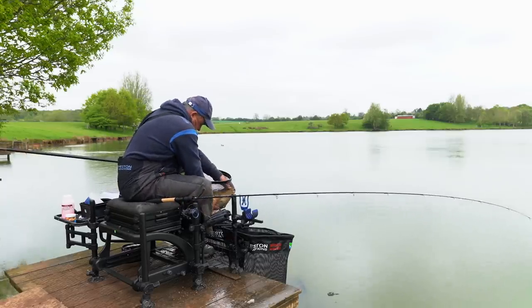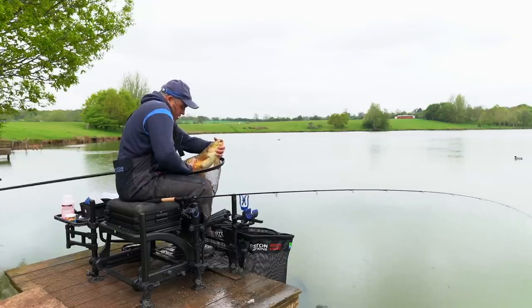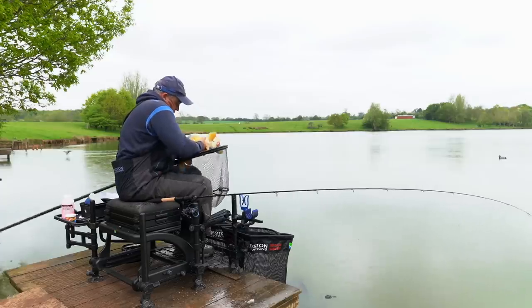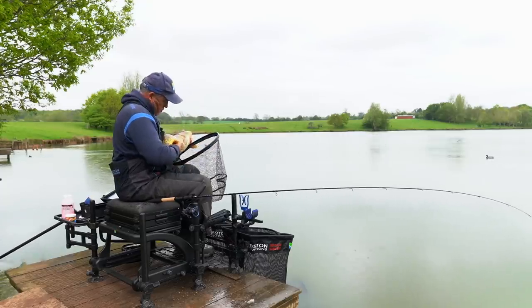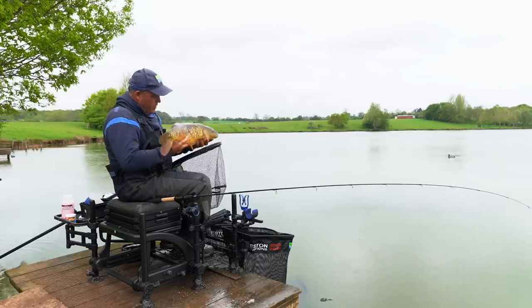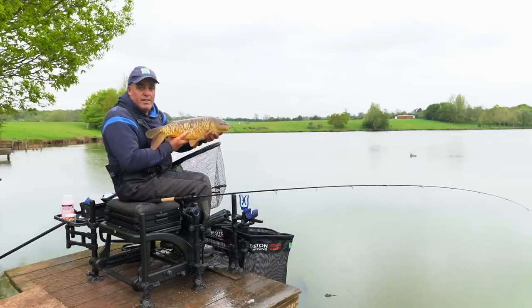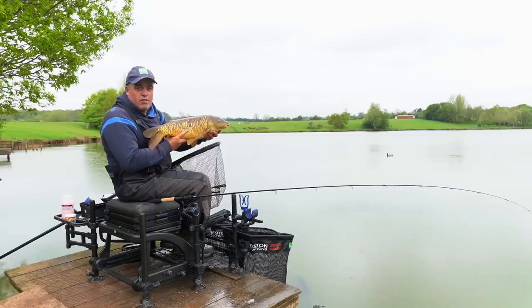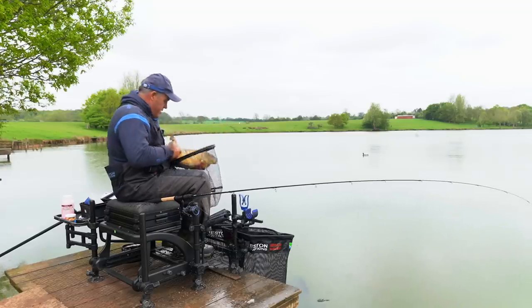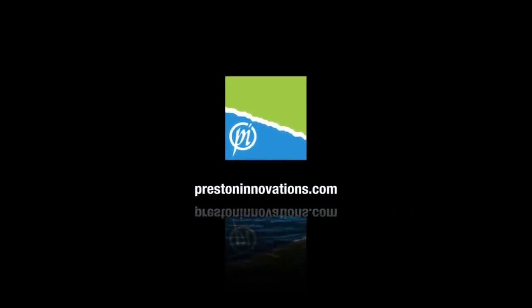Look at him — beautiful Meadowlands edge dweller. A bit scarred up from spawning probably. It just shows you: a little tiny feeder rod down the edge, get plenty of bait in and you can catch some whoppers like this. Let's get him back.